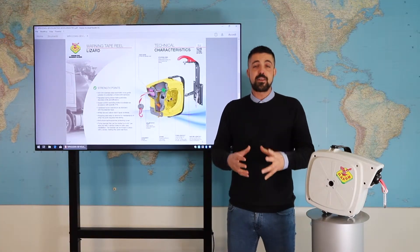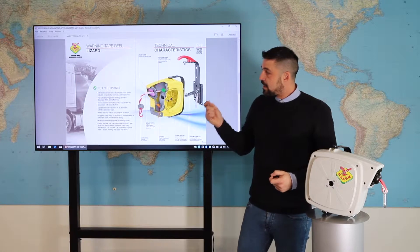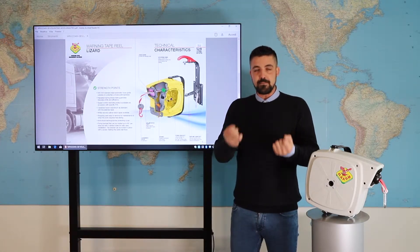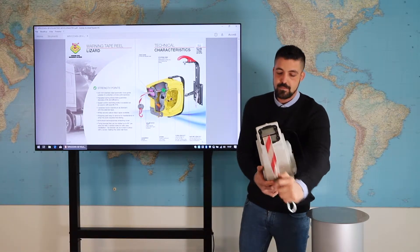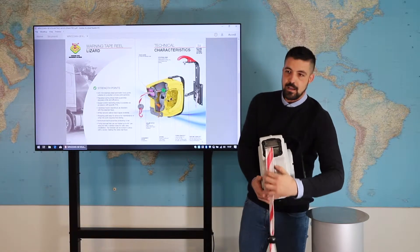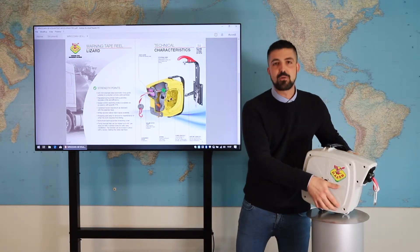It has several strength points that we can see together on the following page of the catalog. The automatic ghost guide is totally realized in AISI 304. You can see here this part, which protects the item from any corrosive atmosphere.